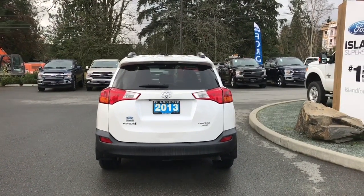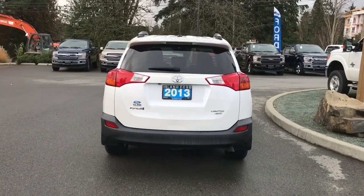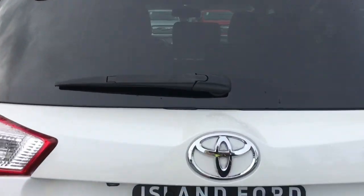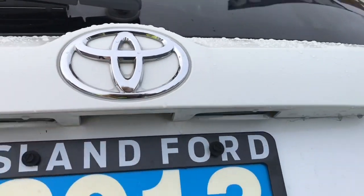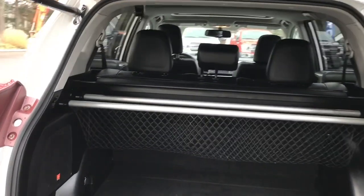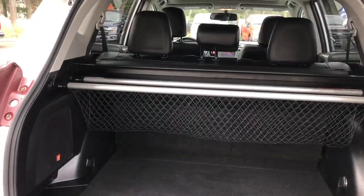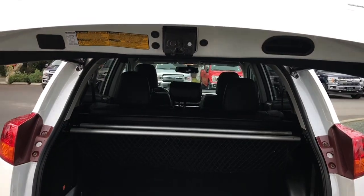When you're ready to open up the hatch you can click and hold your fob, release it from inside, or just put your hand underneath and release it there. You just press the button and it will open right up. Inside it's nice and roomy and carpeted, and there's a mesh bin that slides open to put items in and keep them in place.